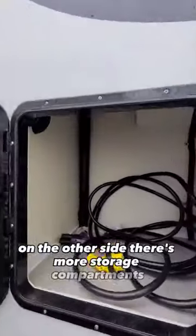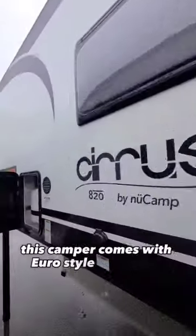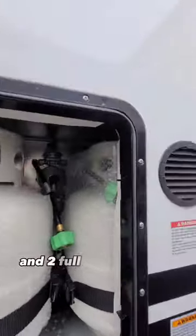On the other side there's more storage compartments along with a Nautilus water management system. This camper comes with Euro-style dual pane windows and two full propane tanks.